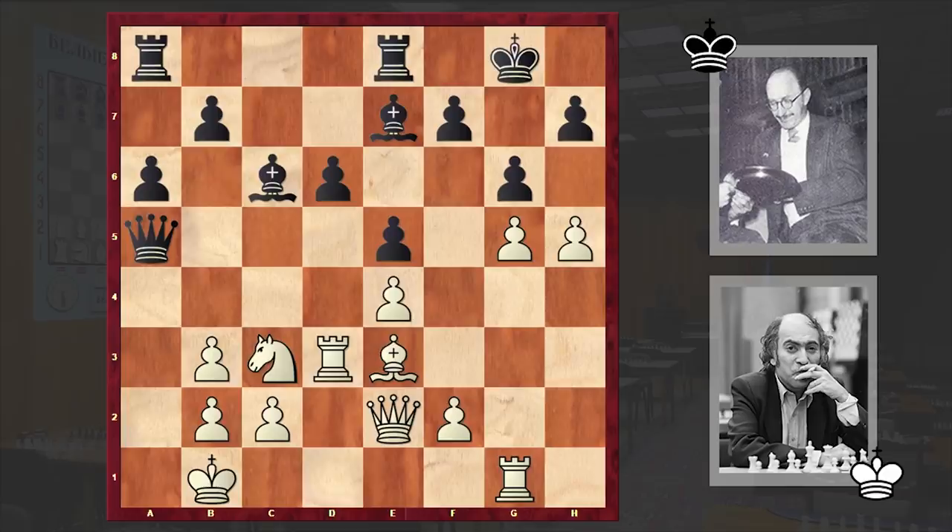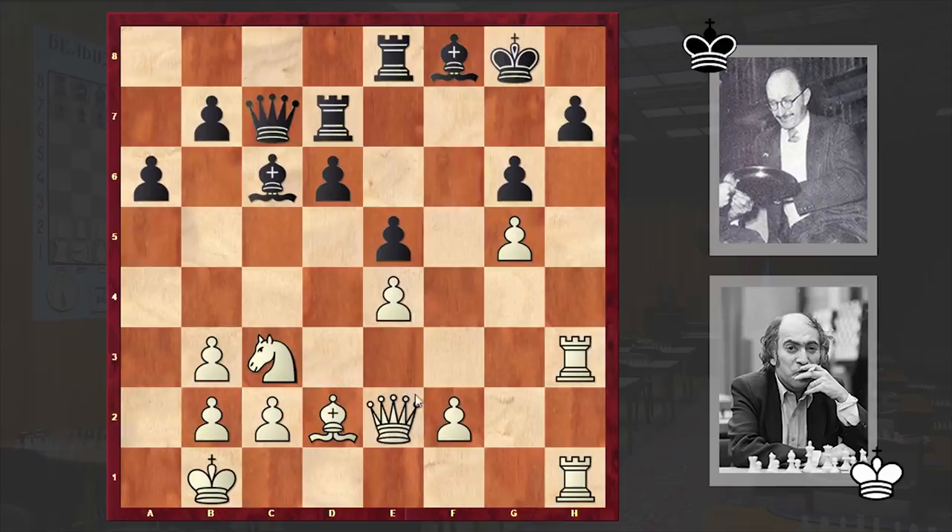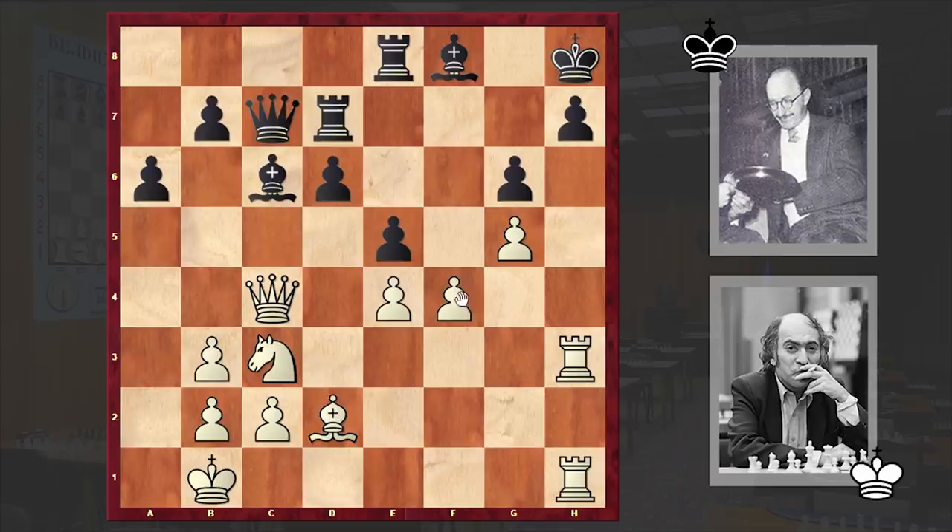Qc7 — black wants to consolidate his position. Bd2, Rad8, Rh1, Bf8, and Qg4 — well, this is too slow. Playing Rh3 is better. If Rd7 then hxg6, and if fxg6 then Qc4 check can follow; if Kh8 then f4 and then f5 — this is really very scary. But instead we have Qg4.